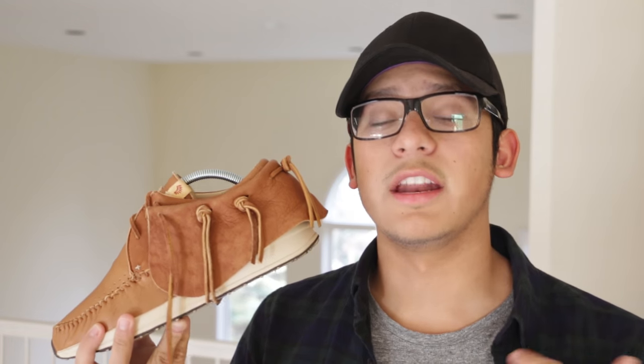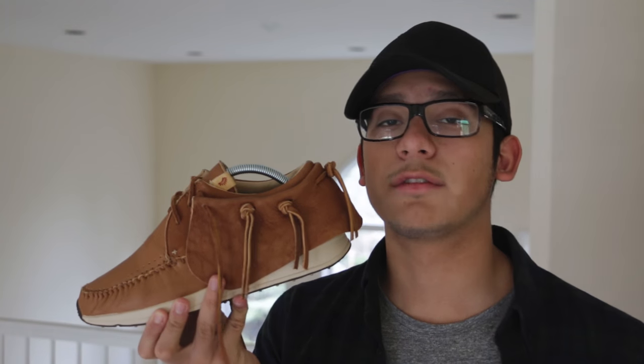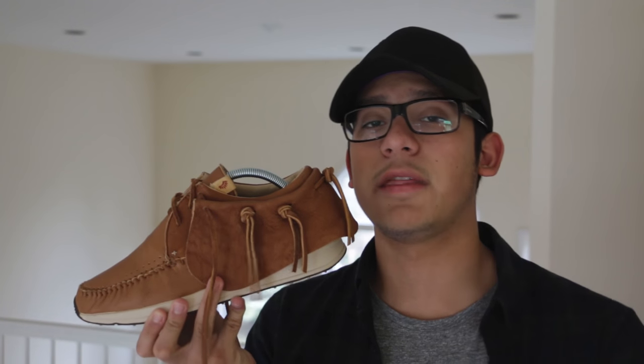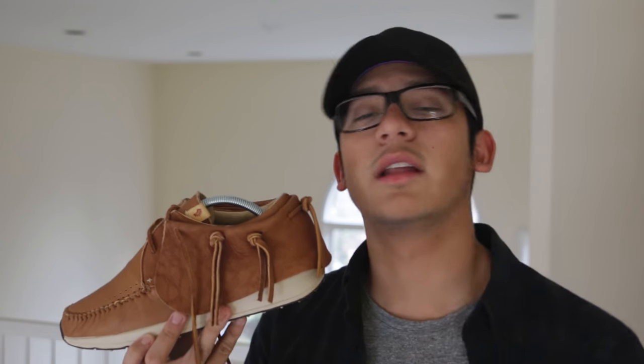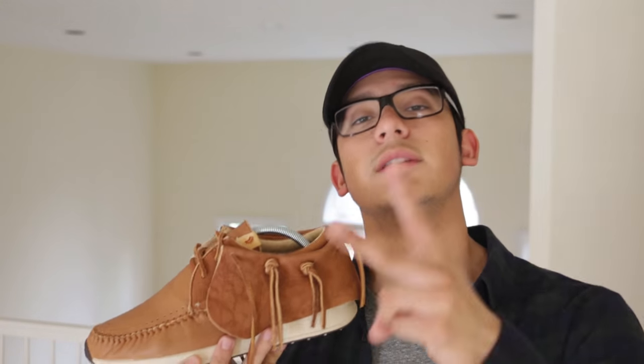That's it for today guys, hope you enjoyed this video and the closer shots and the on-feet. If you guys have any further questions about this shoe or sizing, feel free to throw me a DM on Twitter or a comment down below and I'll be sure to get back to you. These do retail for $715 on VISM's website and that will be linked in the description below. If you enjoyed this video be sure to support it with a like, if you're new to my channel hit that subscribe button. Leave a comment down below with your thoughts — I'll be seeing you guys in the next video. Peace.